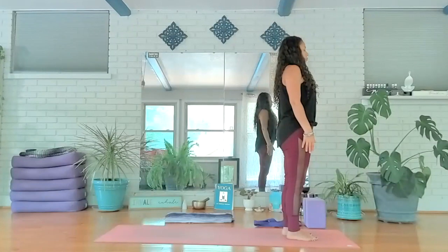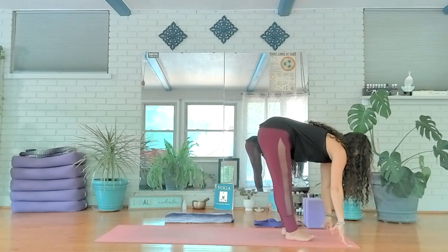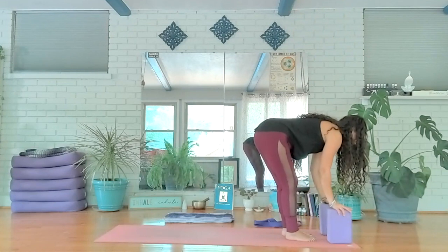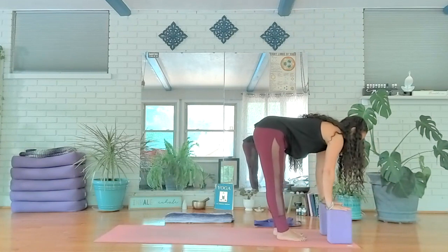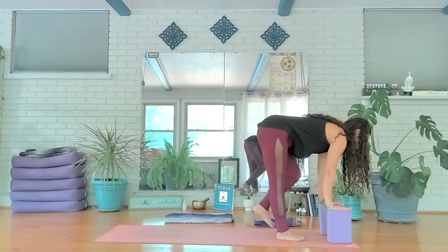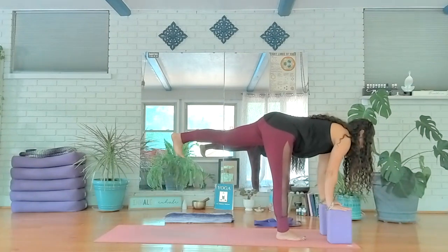Inhale, lift and rise and reach all the way. Exhale, fold and let go. Inhale halfway lift. Exhale, take a bend — if you have blocks, go ahead and grab them. I love blocks because they lift the ground up so you can feel even more firm in your halfway lift. Back is straight, neck is an extension of your spine, feeling the lengthening down the backside of your legs. Inhale, press into the ground or blocks, lift your left heel towards your bottom, then send that left heel out back behind you. Pressing into your right foot — prepping for warrior three.